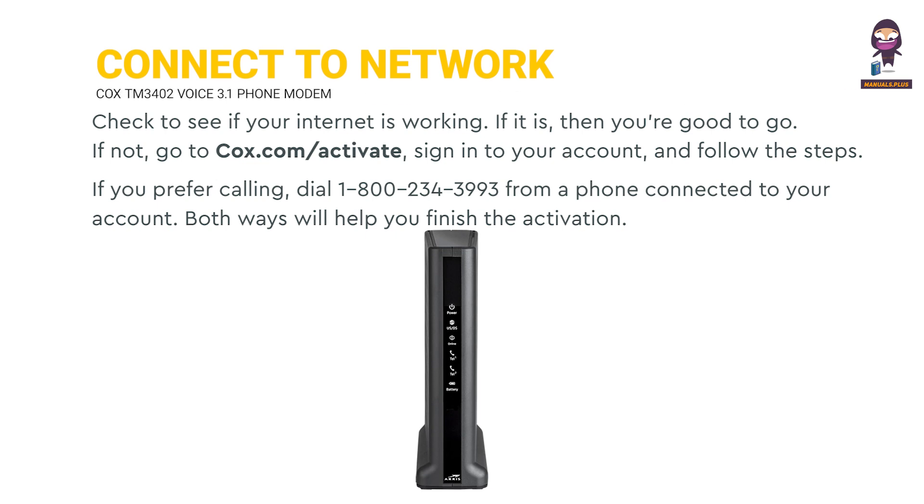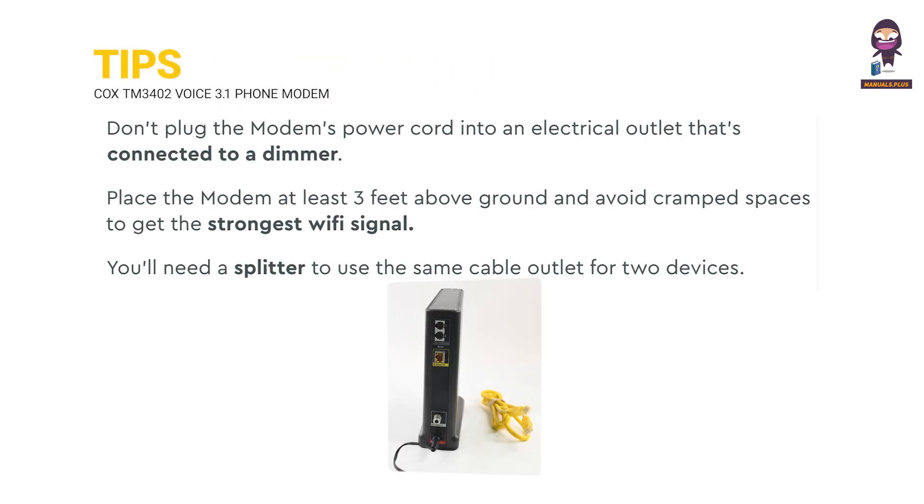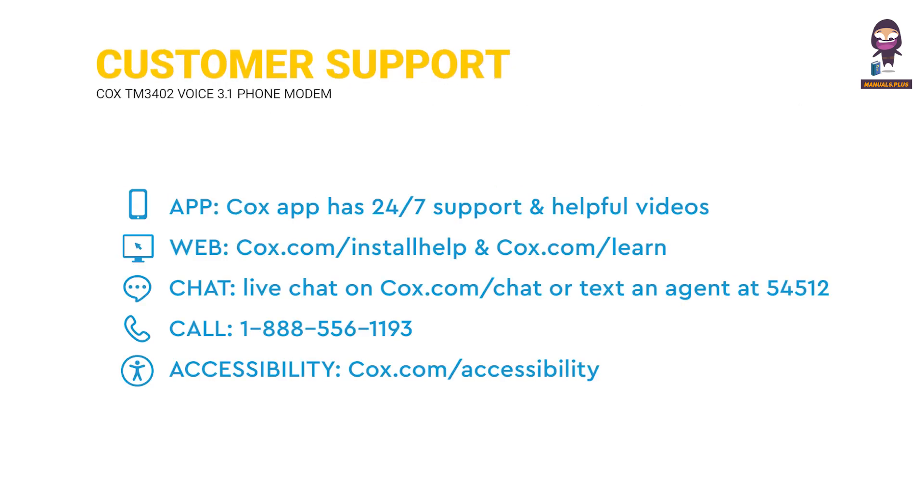Connect to the network. Tips. Customer support. Troubleshooting.